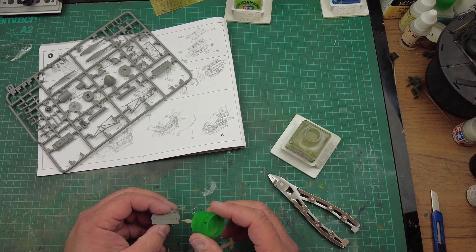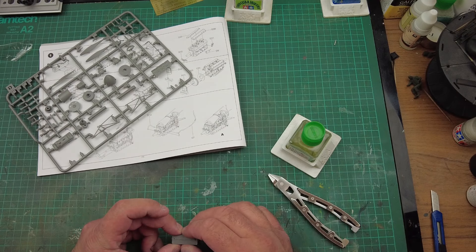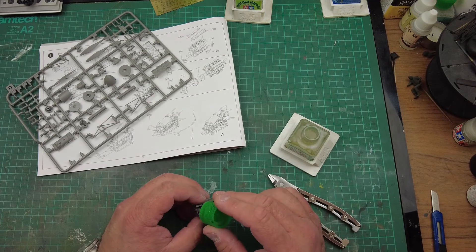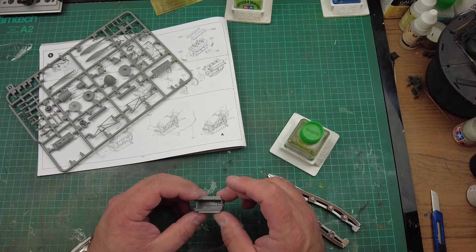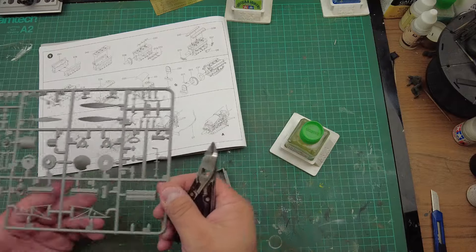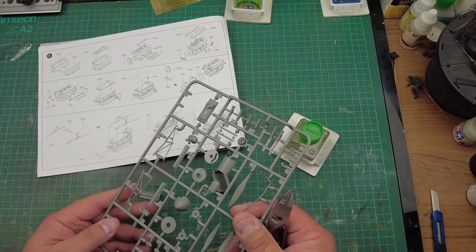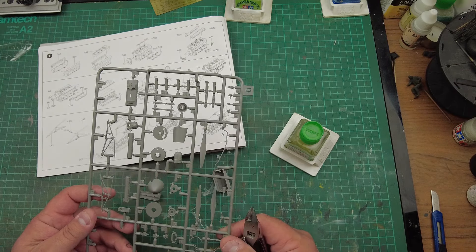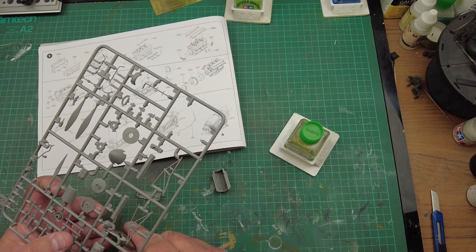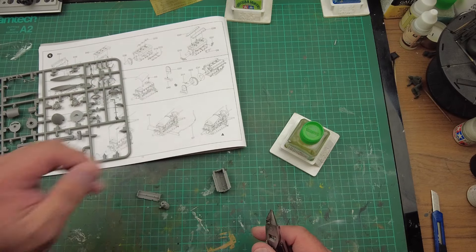In there with the extra thin, run it down the seam — that's the beauty of extra thin, isn't it. It'll push together happy as larry. We can go back in, just touching on the inside of the engine for a bit of extra gluing. So far so good. Next part is D42, which is the air intake manifold, and then we need D36, which is the reduction gearbox and spline drive for the prop. Then we've also got the HT lines going on.